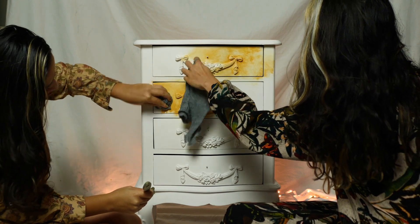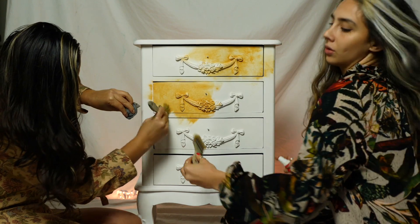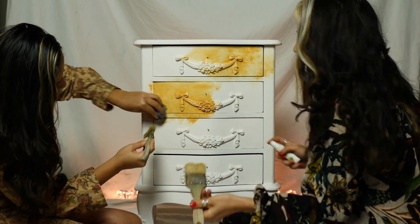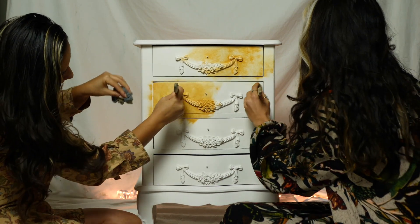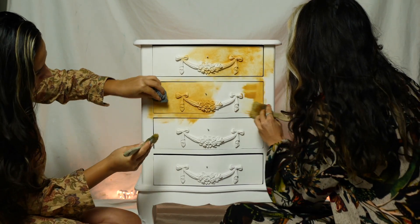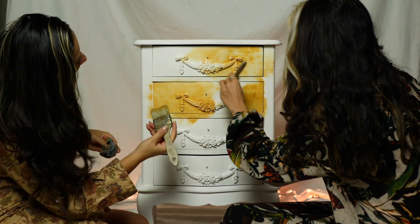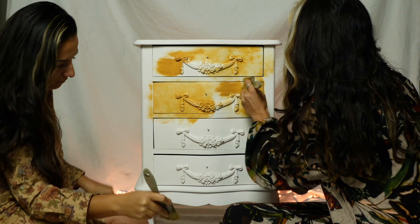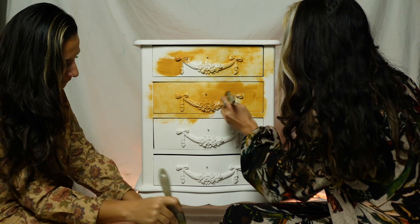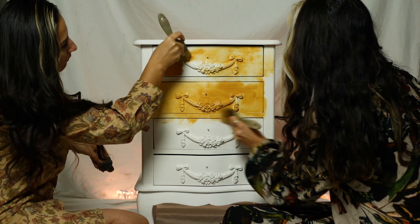The paint was drying quickly as it was really warm in the studio, so we worked in sections and each of us worked on her own territory, her own zone. In case you see this video when this fall edition has ended, Dixie Belle has plenty of color choices you can mix and match to get an alternative for these lovely fall colors.